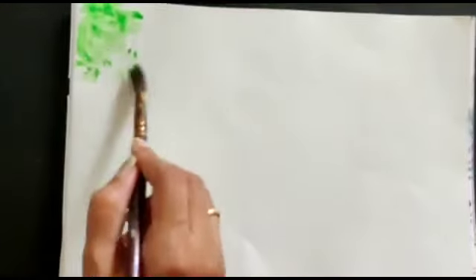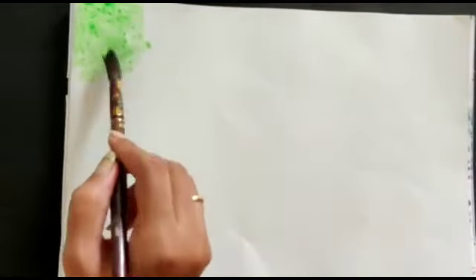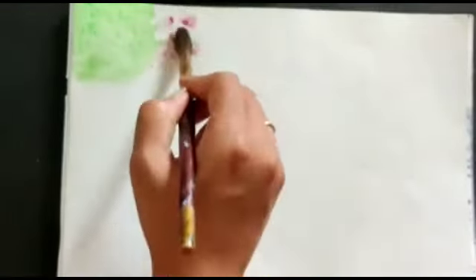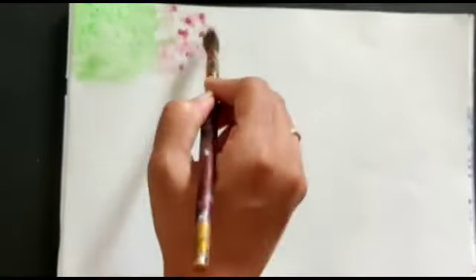Just dabbing with the brush — we need to dab with the brush lighter. Add more water. Now I am taking another color, just dabbing. It's very simple.